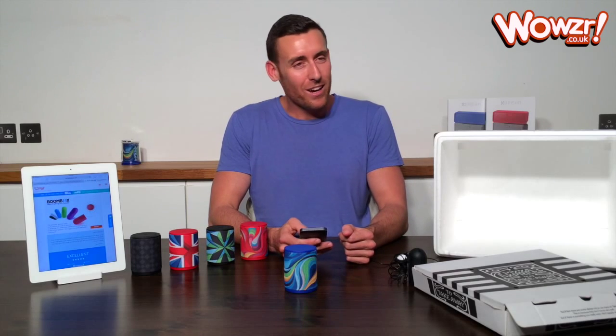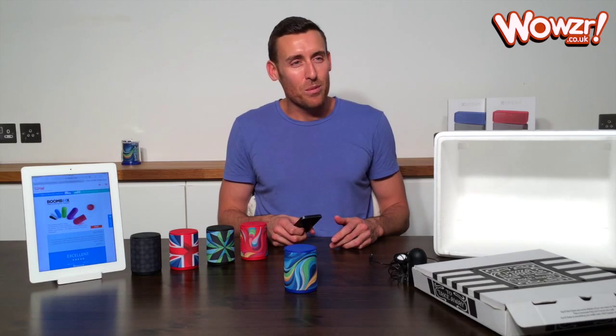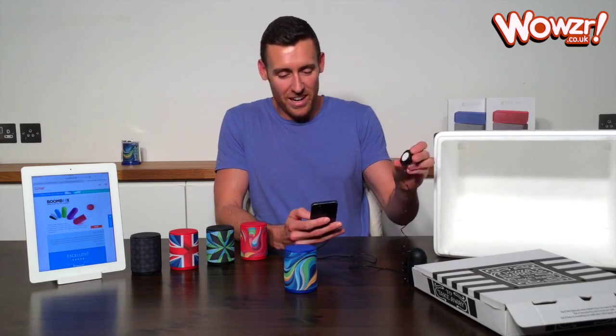It's a pretty close call. So we want to hit the Boombox again? What do you think? Yeah, we'll do the Boombox again for you. Alright, here we go.